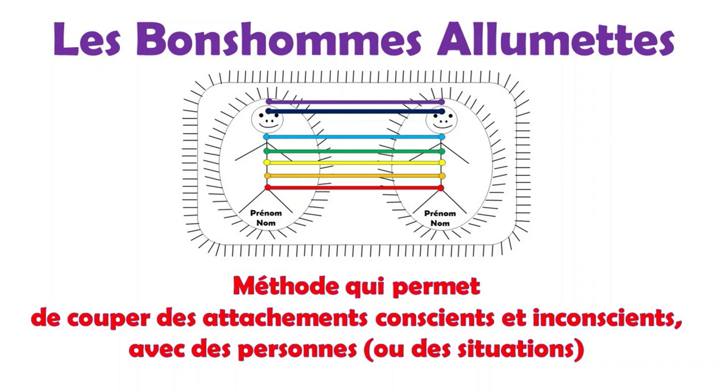Précédemment, je vous ai montré les exercices avec une personne et une situation où vous viviez de la disharmonie. Mais qu'en est-il avec vous-même ? En effet, comme toutes les autres personnes, on vit des dualités, des tiraillements, des insécurités avec certaines facettes de nous-mêmes.